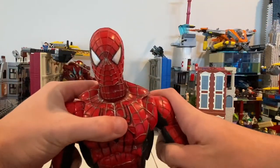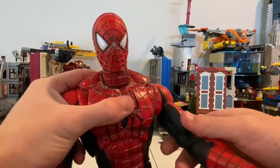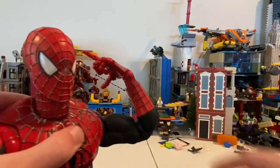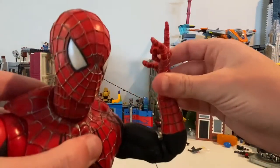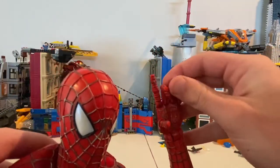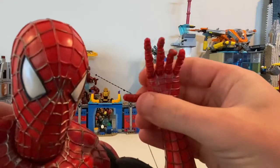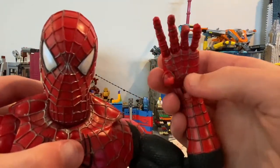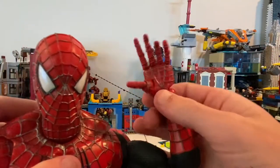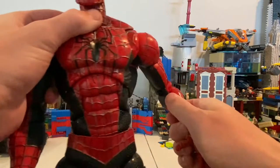Moving on to the arms — shoulders can move out that far, it's 360 rotation, butterfly joint, bicep swivel, double joints at the elbows that click, and a forearm cut — not like one of those Marvel Legends ones. Each individual finger joint has a little swivel, and then the palm area does that movement too, which I think is really cool. Same thing on the other arm.